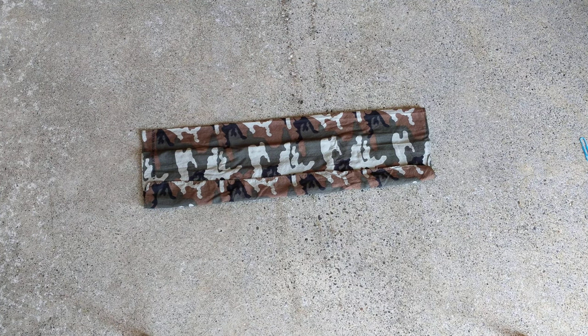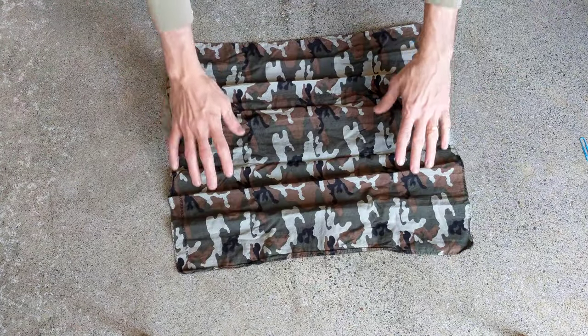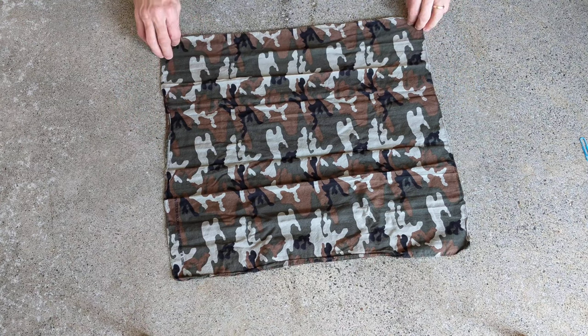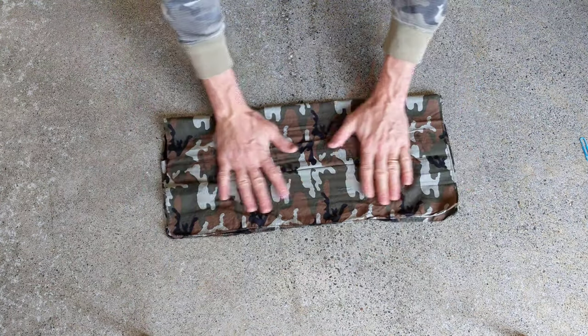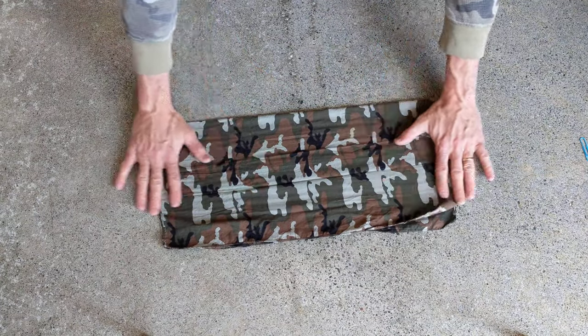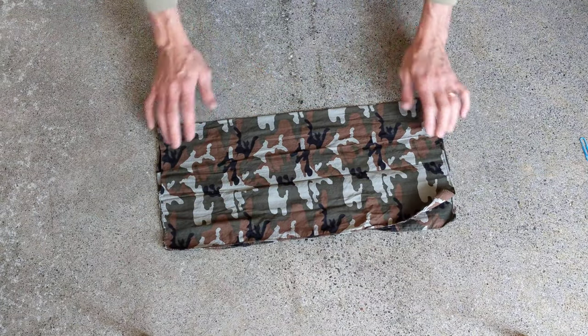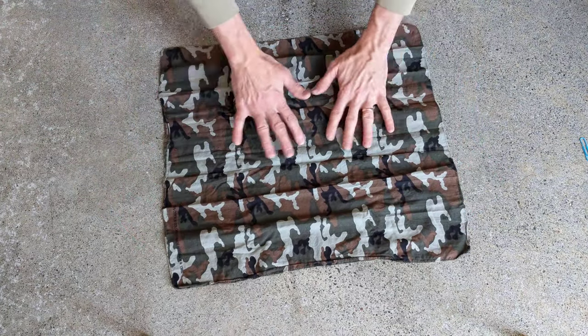Hey friends, so today I'm showing you how to make a nice little mask out of a bandana. So basically, you just take your bandana and if you fold it in the middle, you can iron this if you want to, but you don't have to. You want a nice crease in the middle so you know where your middle is, right here.